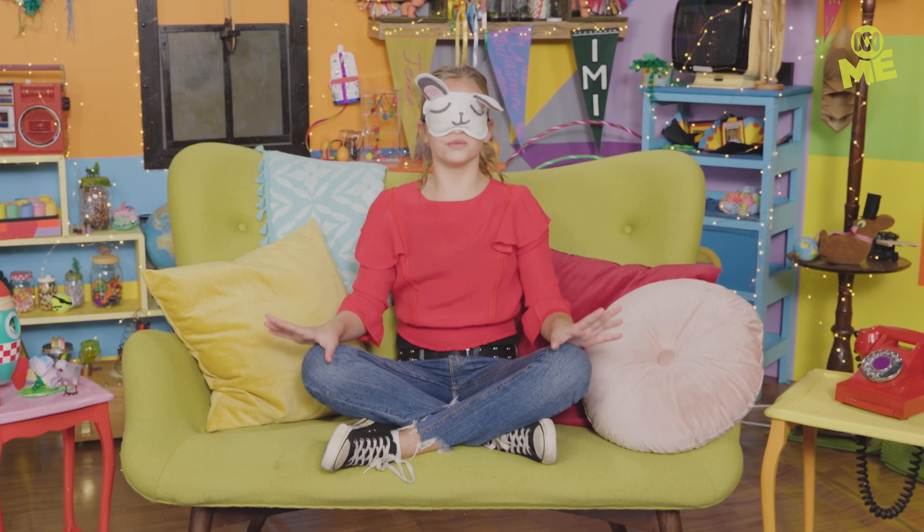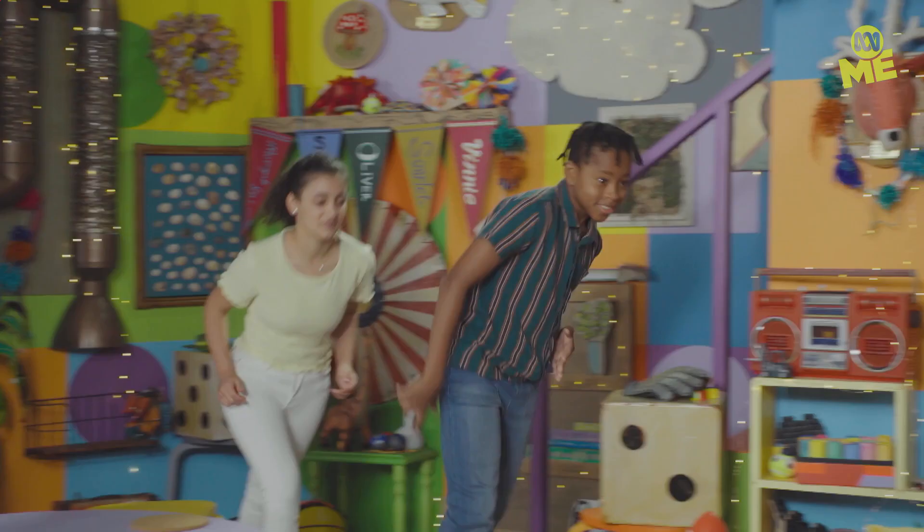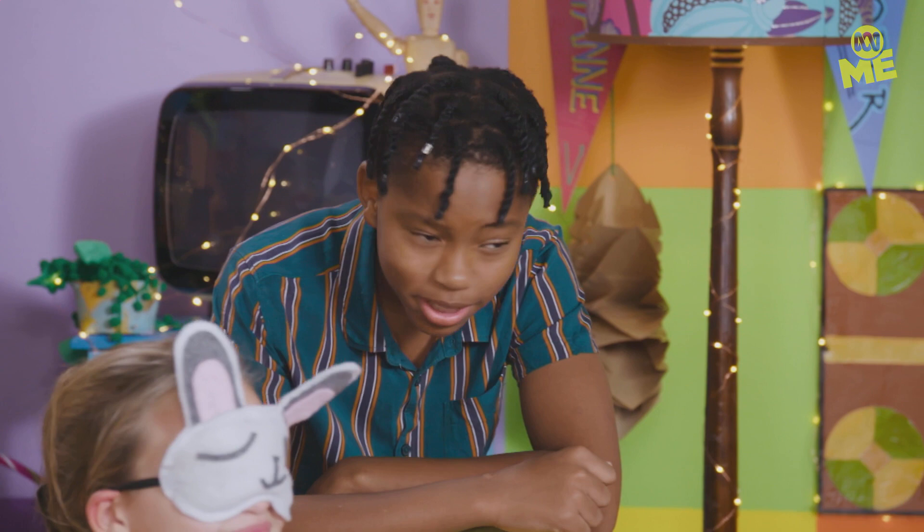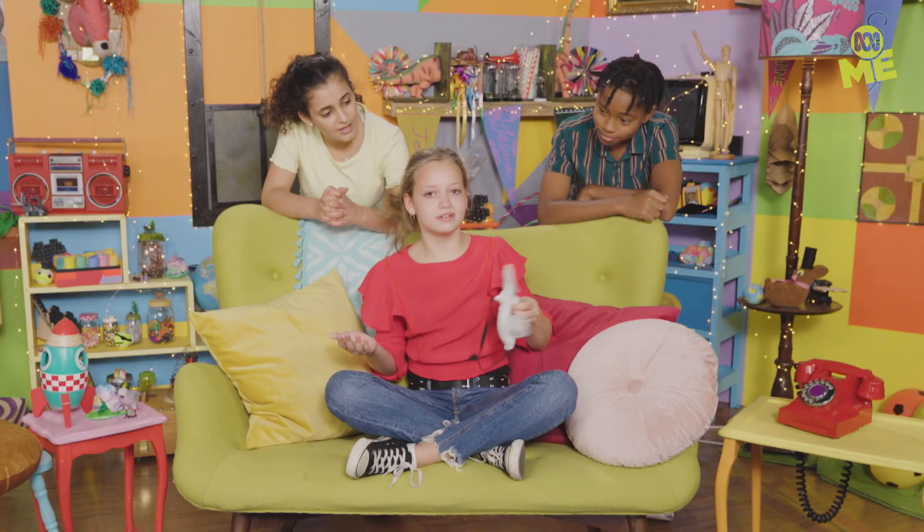Hello and welcome to How To Do Stuff Good! What's up, Yaz? Whoa, you look so relaxed — very chill. Why, thank you. And is that lavender essential oils? Yes, dude. It's our Stress Busters episode.